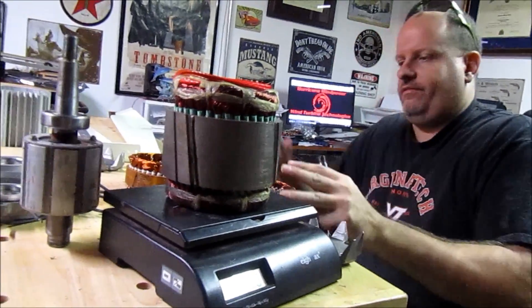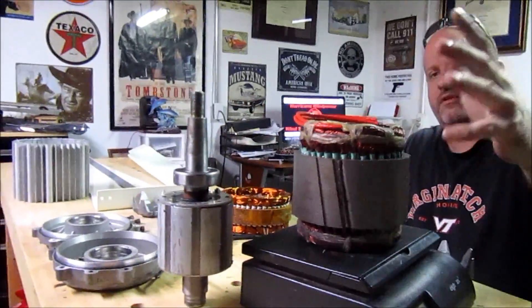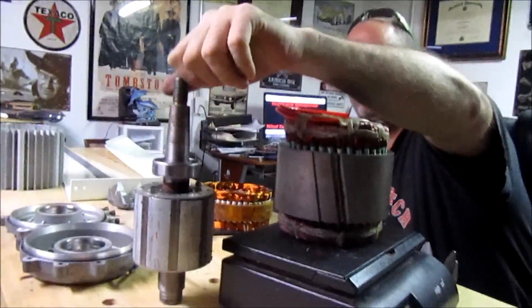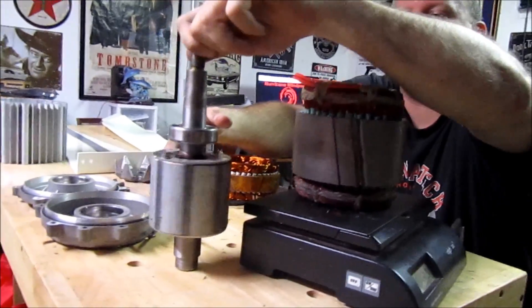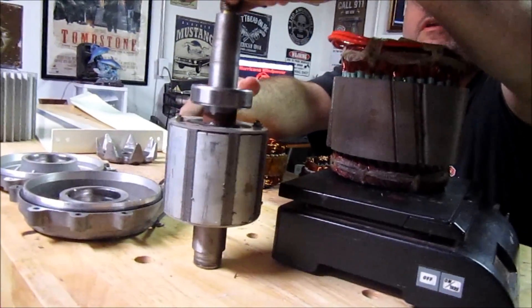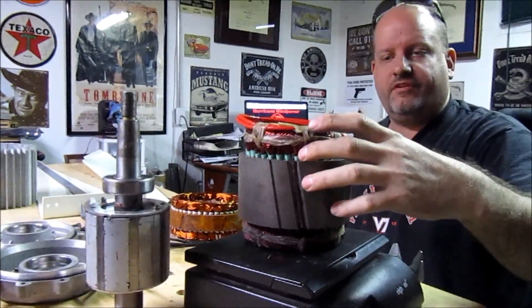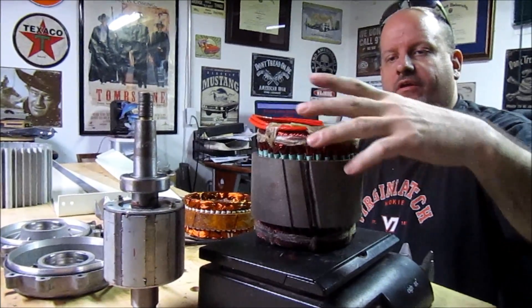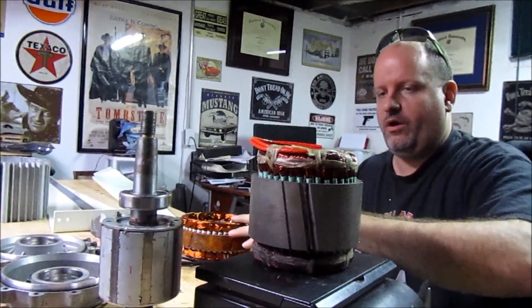This generator here is not supposed to be anything like a car alternator. The one we put together has rounded pole magnets — there are eight poles. They're rounded magnets. This has 36 coils in it. It's nothing like these other two alternators.